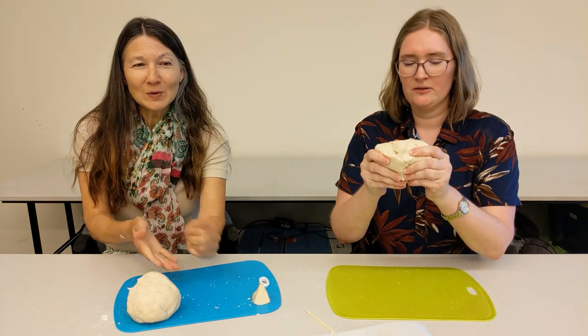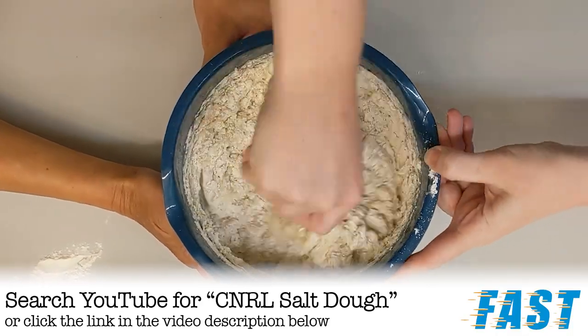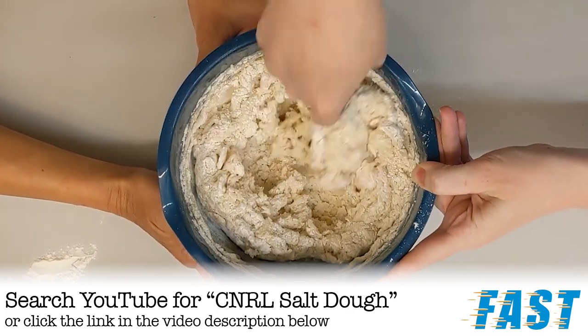So we have a dough — we made some salt dough. If you want to learn how to make the salt dough we're using today, you can check out the video for that. This dough can be used in the place of clay. If you have modelling clay at home you can definitely use that, otherwise we've got our homemade salt dough.